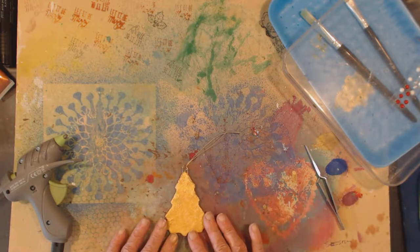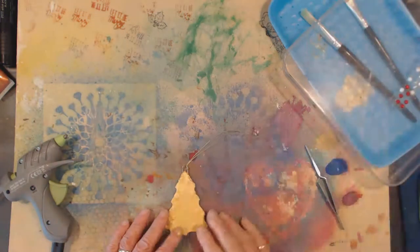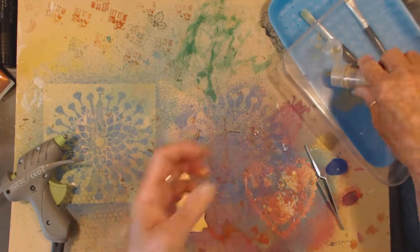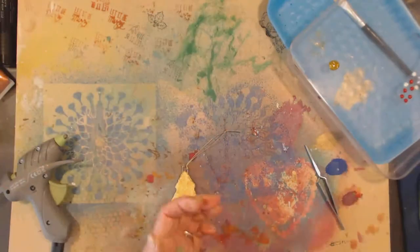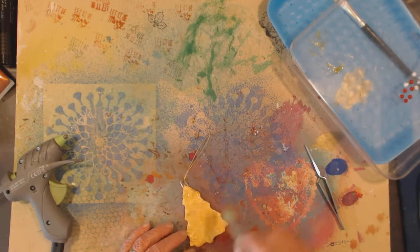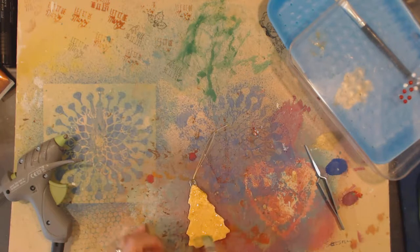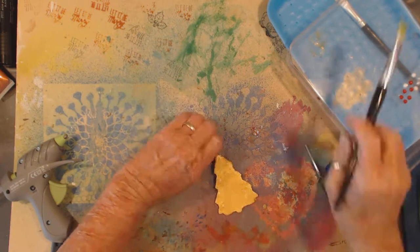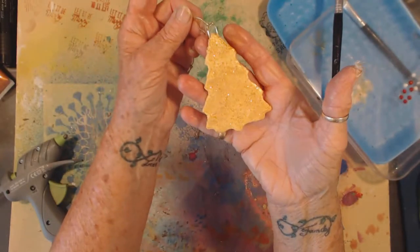I've done all of them in varying ways — I paint them with a little bit of glitter glue because it will really make them sparkle.